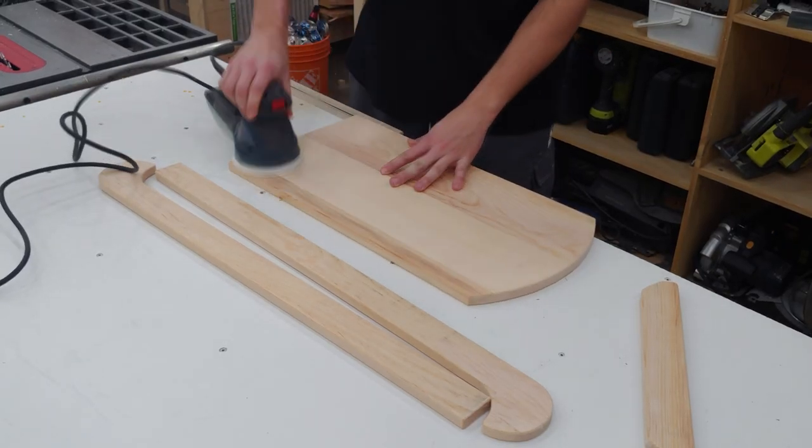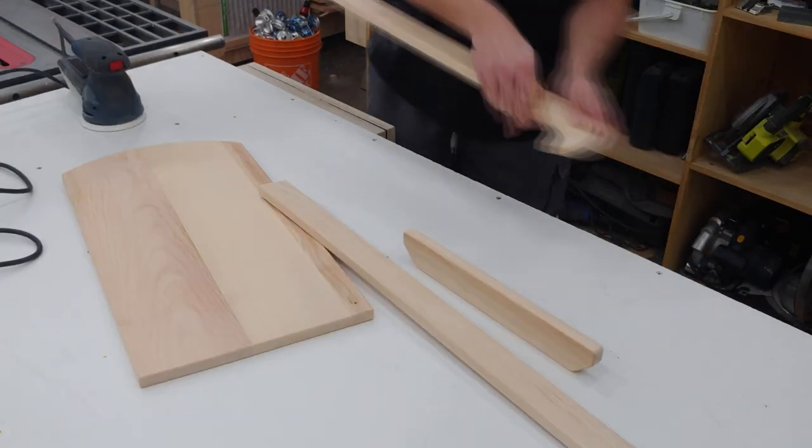I can then use my random orbit sander to sand all the surfaces smooth and do some light hand sanding over all the corners.